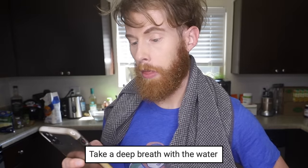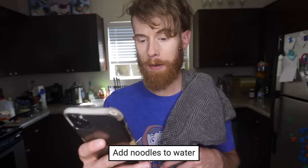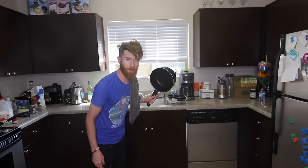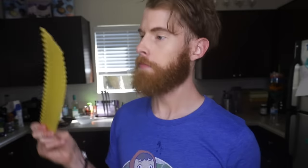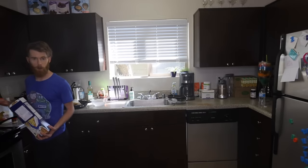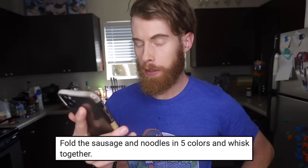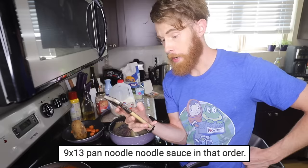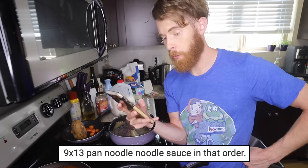Take a deep breath with the water. I am not waterboarding myself. Add noodles to water. Which water? That water? Or the water in my lungs? I'm gonna use new water, because I don't know where my face has been. We're pouring the noodles in the water. Throw that away. Fold the sausage and noodles in five colors and whisk together. A little blue meat. Oh, that's some colorful beef. Y'all's lasagna is boring. Nine by 13 pan — noodle noodle sauce in that order.